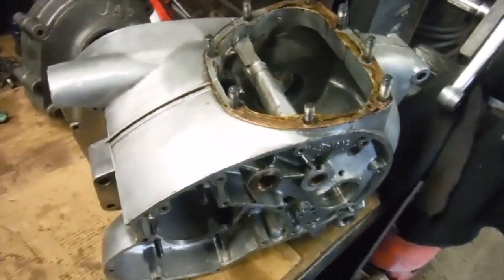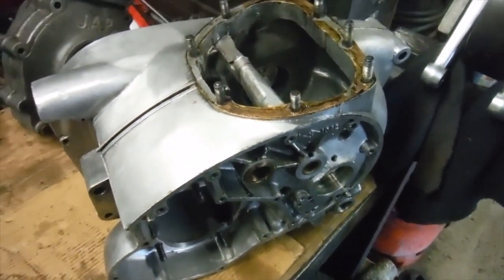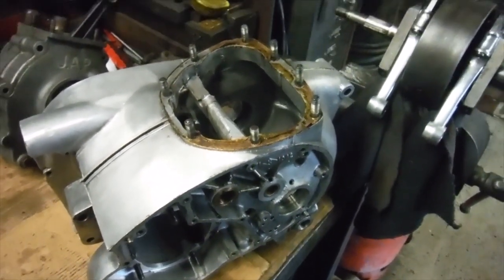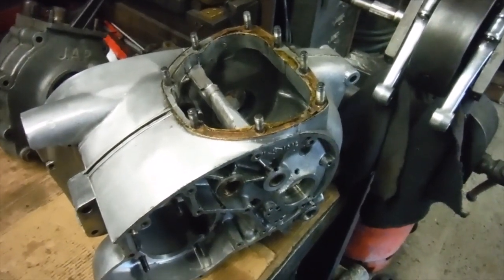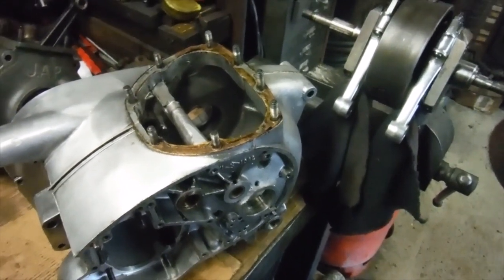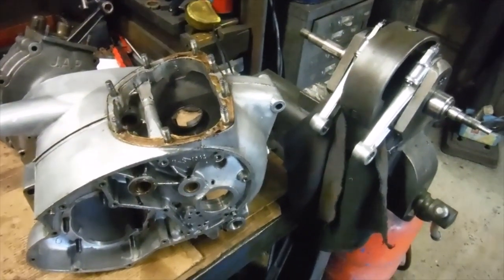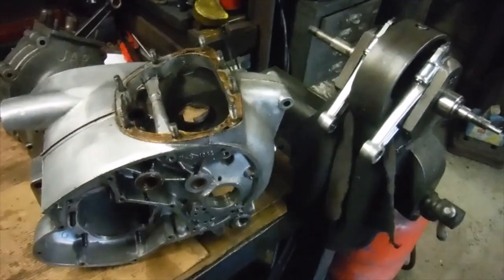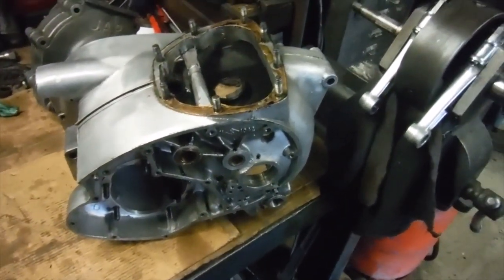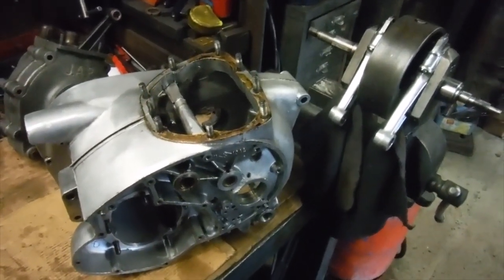This isn't a progress update on the other one that everyone's been watching, but I'm hoping to get the crank back for that one any day soon. I have got an interesting surprise in store there — I'm pretty sure that what he's done for me will work out well, and it might be something that's never been done before on the timing inside bush. But that's another story — this is a totally separate project.